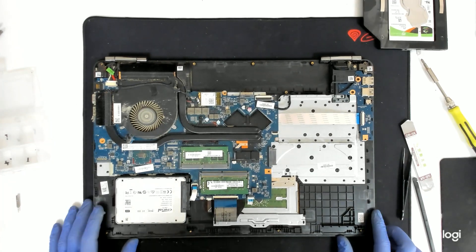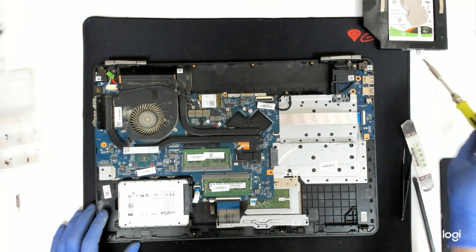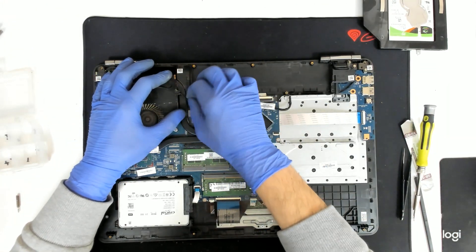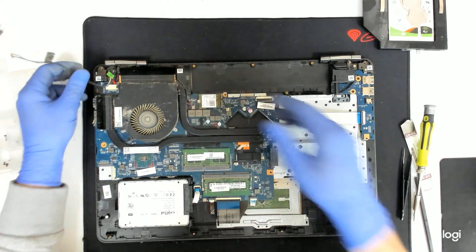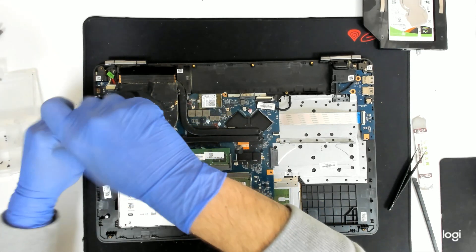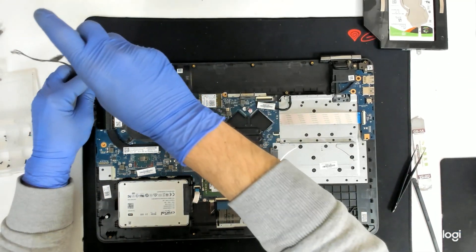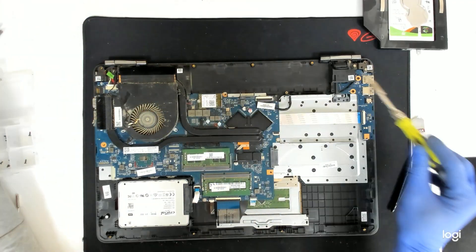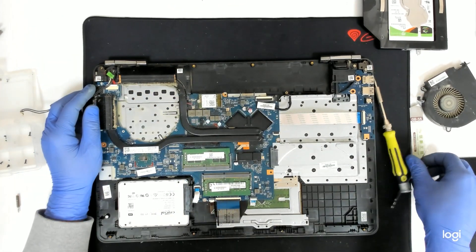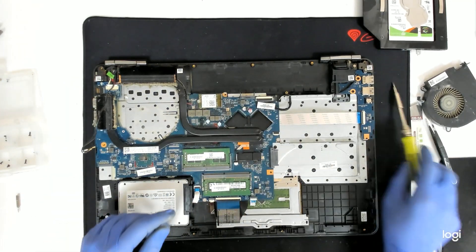The laptop doesn't have a battery — it has been removed before. Now let's take out the fan and see what we are dealing with. We have to remove the WiFi cables of course. We have a third screw here right next to the power connector, so pay attention to that. As we can see, we have a lot of dust.